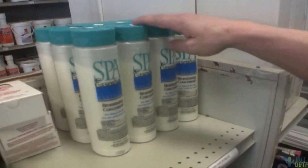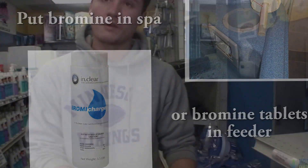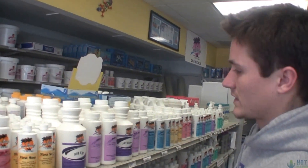For bromine, you don't have to use a tablet feeder. You can use a floater, just like this — throw about five or six tablets inside and let them slow dissolve.